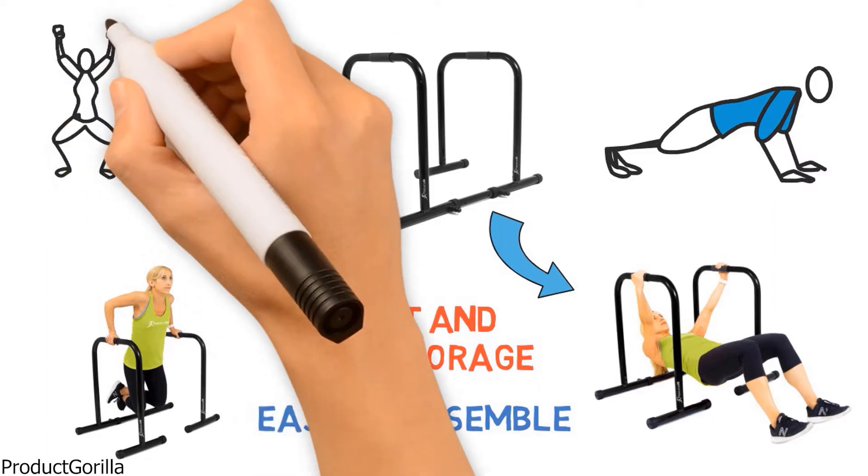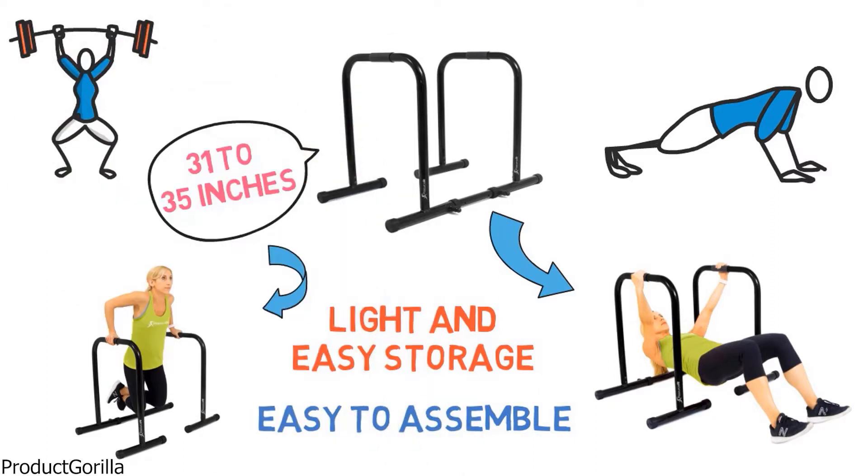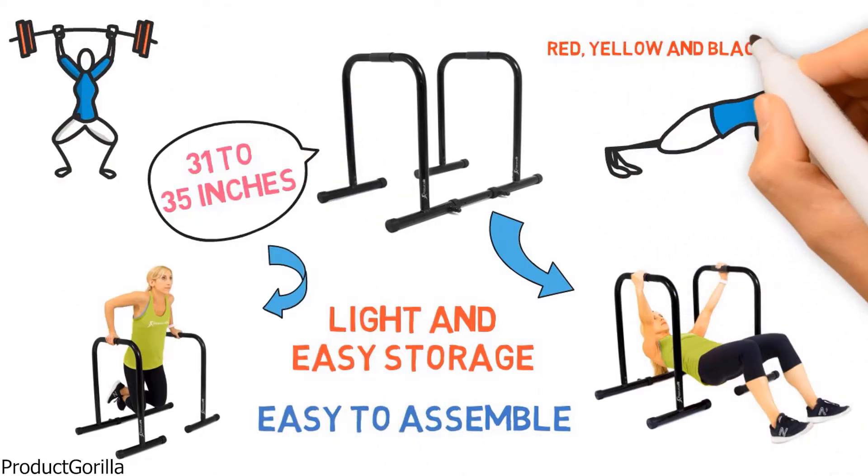This dip stand is suitable for anyone and is perfect for performing exercises like push-ups and classic dips. You can use it to train your entire upper body and build core strength. It is available in red, yellow, and black.